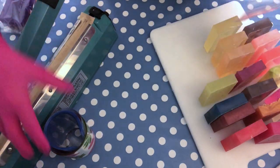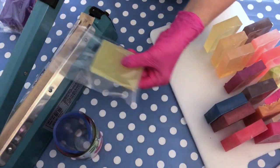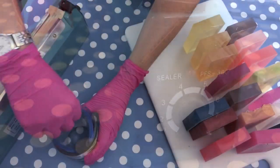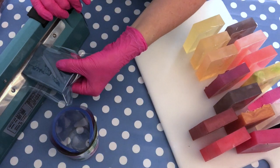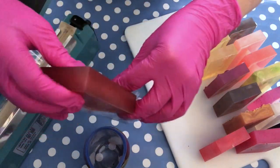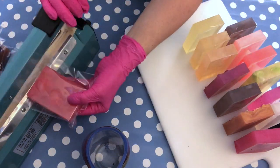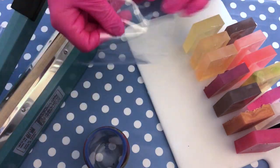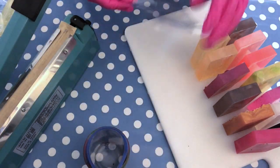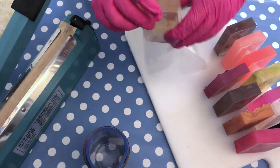Once the soaps are done, you want to shrink wrap them or put them in cellophane bags, as you prefer. I'm using an impulse sealer here — it's very easy to use, I can link it in the description box. You hold it down, wait until the lamp switches off, and then it's sealed and you can easily prepare them for shrink wrapping. You can also just use cellophane and add a little ribbon to it if you prefer. It's very important when you do melt and pour soaps that you immediately put them into packaging, because otherwise they will sweat — they draw moisture from the environment and form little pearls on the soap that are not pleasant to look at.